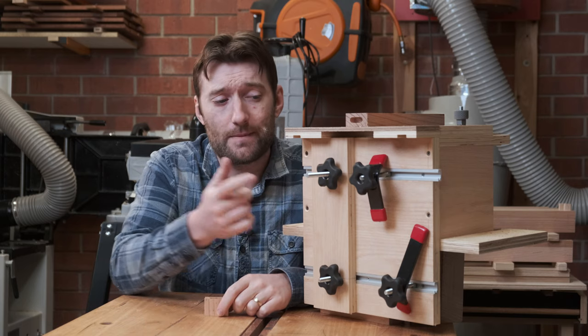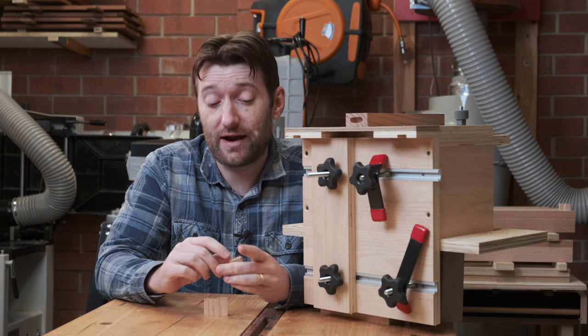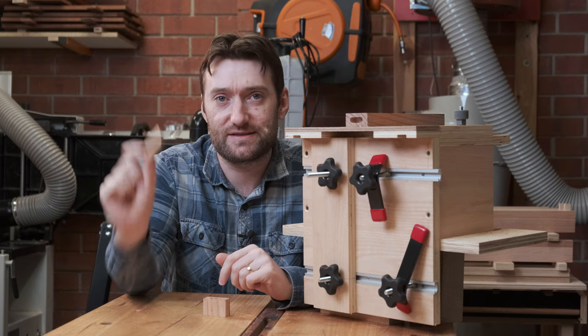We're going to continue that in this video by making this fairly simple loose tenoning jig, which will use a router to make the mortises and is compatible with Festool Dominoes — the actual loose tenon stock.